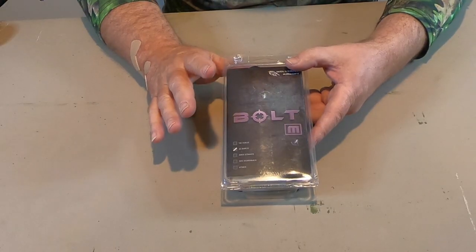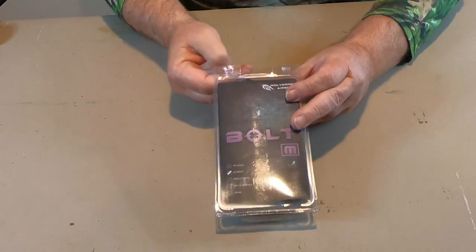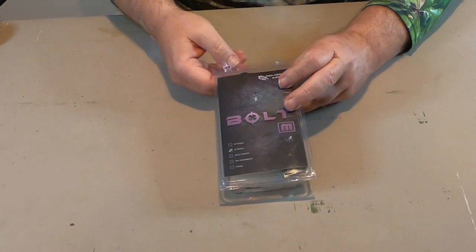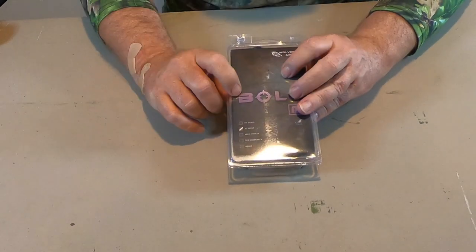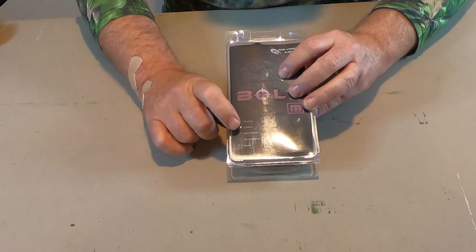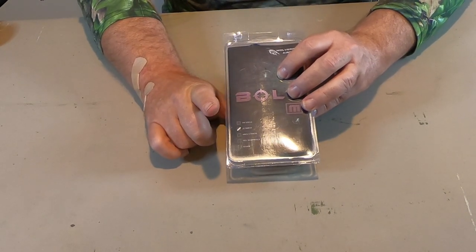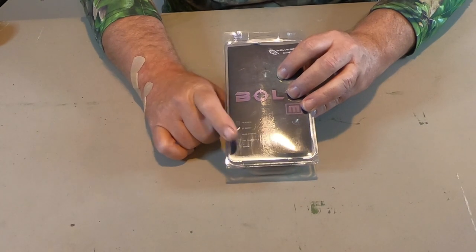The Bolt M comes from Wolverine Airsoft in this blister pack — I went ahead and pre-opened these at the top because they're kind of hard to do. You can see it will fit the Tokyo Marui, the JG Bar 10 which is what I have, the Airy Stryker, SR Silverback, and others. It fits these four systems.